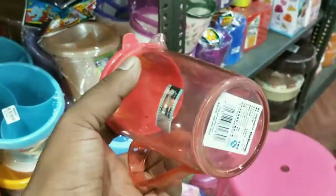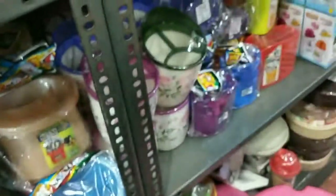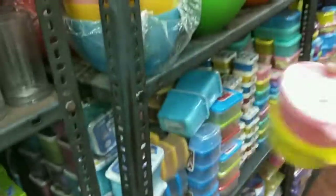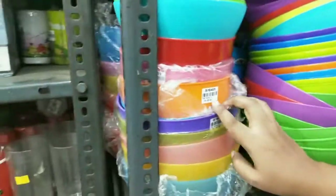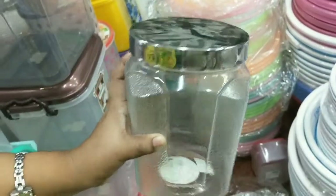Here you can see the rate of 205 rupees. We have to put it in the organising basket. This is a set of two boxes, this rate is 60 rupees. This is very quality plastic. This rate is 10 to 20 rupees. This rate is 80 rupees — this is the spices.